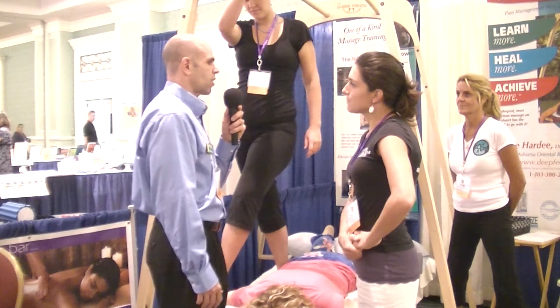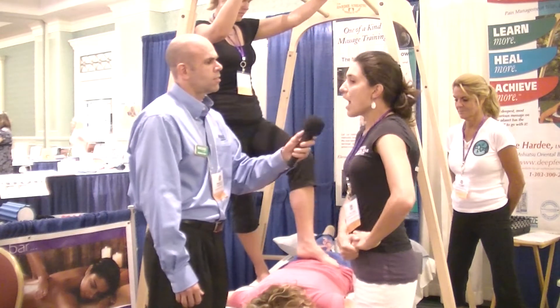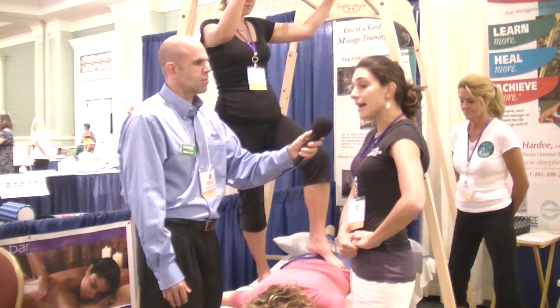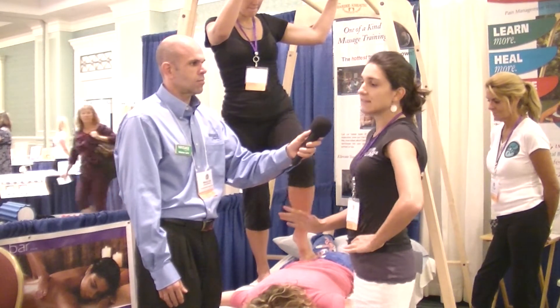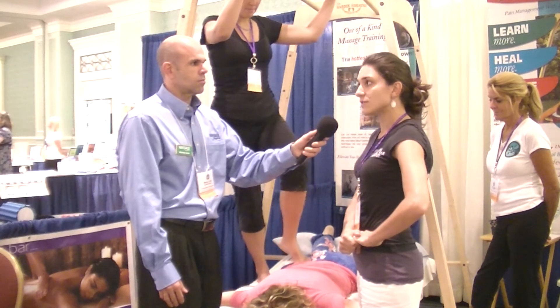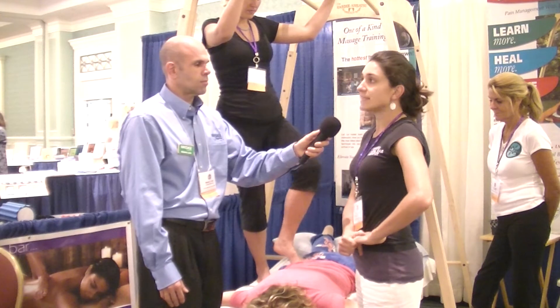What is involved for the therapist to learn the technique and get going? My class is a three-day class and we teach you all barefoot basics — just one-footed strokes. It's 25 CEUs and eight hours for three days.